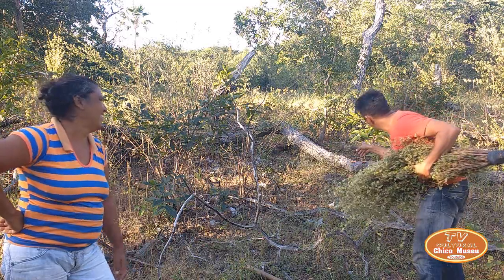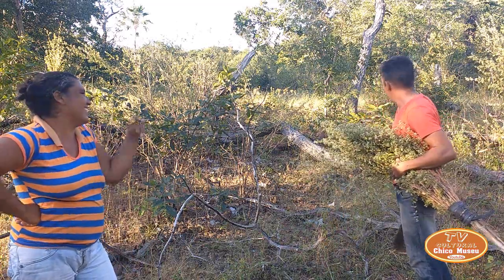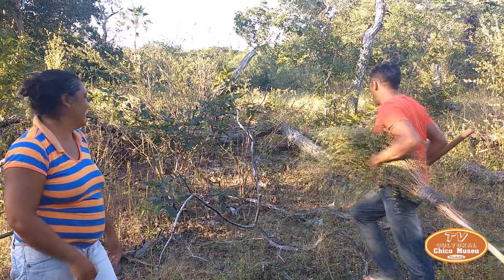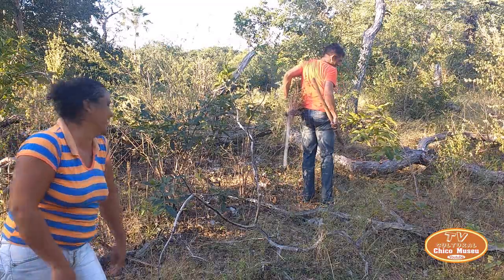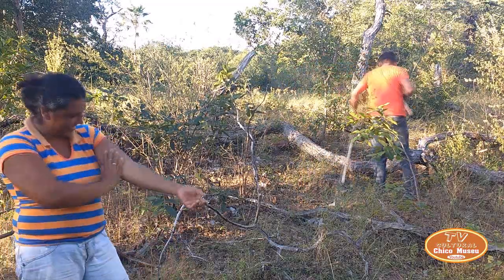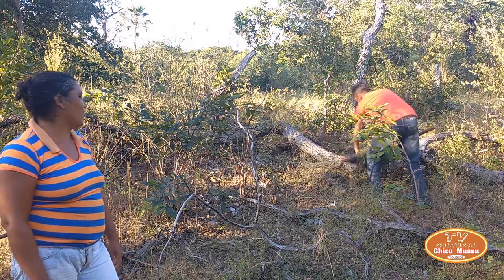I can't go over this way because there's a caixa de maribondo — a wasp nest — right here. Let's leave it quiet. I'll just pass nearby. And the stick can't hit behind it. Poor thing — that wasp nest is all around. I'll remove the stick away from the wasps.